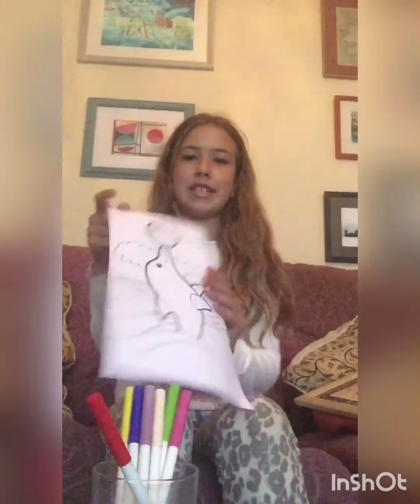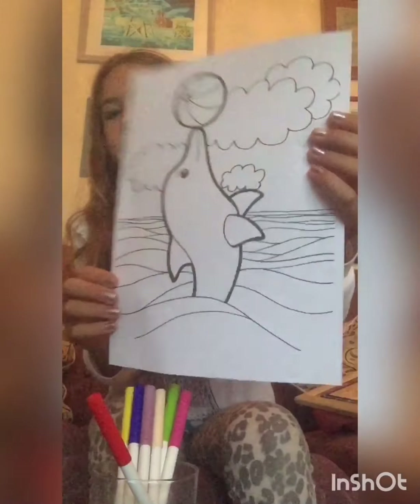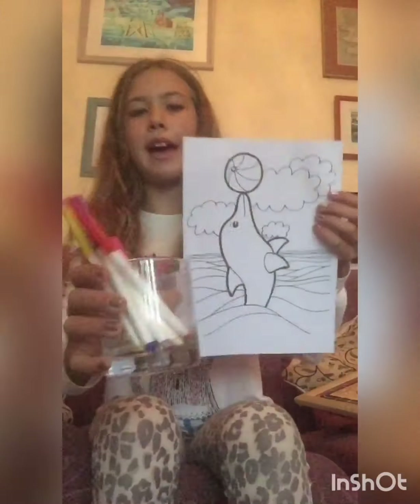Hi guys, sorry I haven't been posting for a little while, but today I'm going to be doing the three marker challenge, just for myself. This is the picture I'm going to be doing — it's a cute dolphin — and these are the pens.